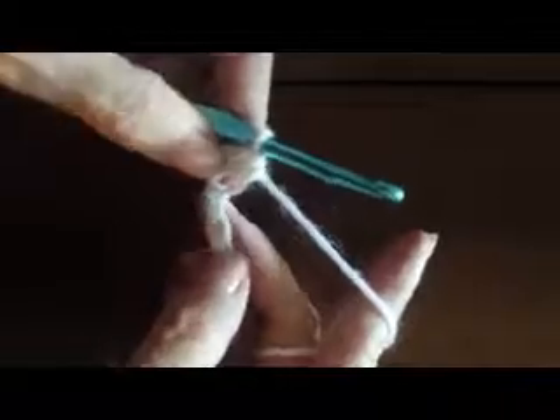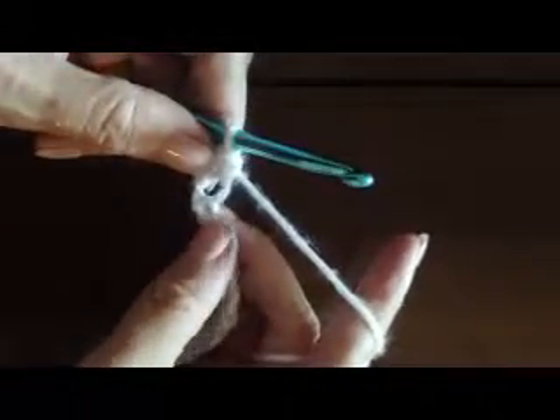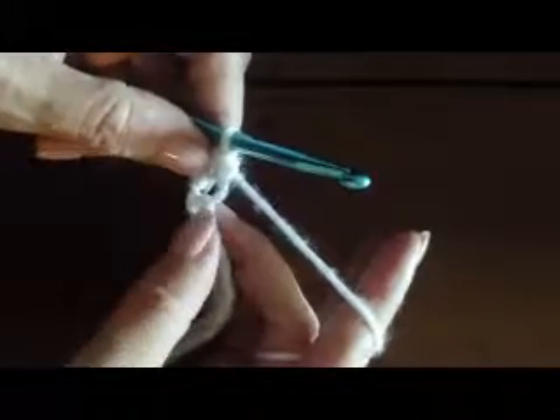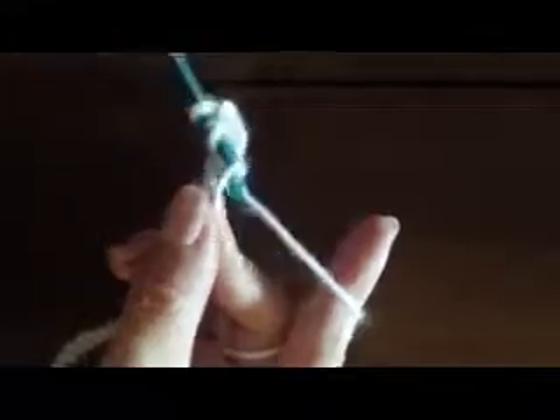Once we've done that first stitch that raises it up to the right height, now we're going to go directly into the next stitch. Here's our next stitch, and we're going to yarn over and go down into the next chain and pull up a loop. We now have three loops on the hook. Yarn over, go through all three of the loops on the hook.